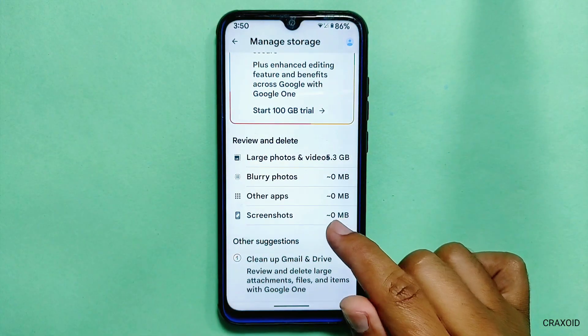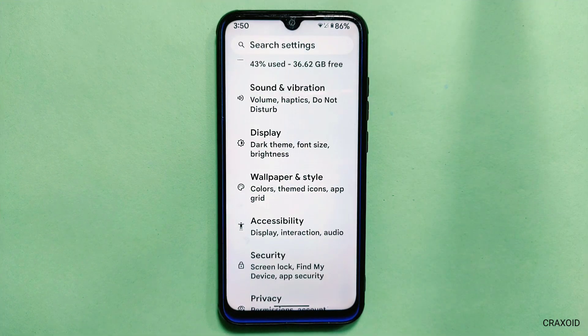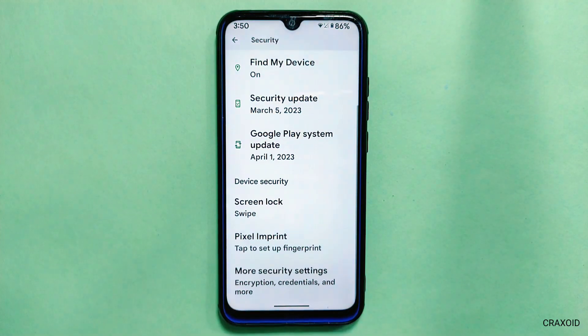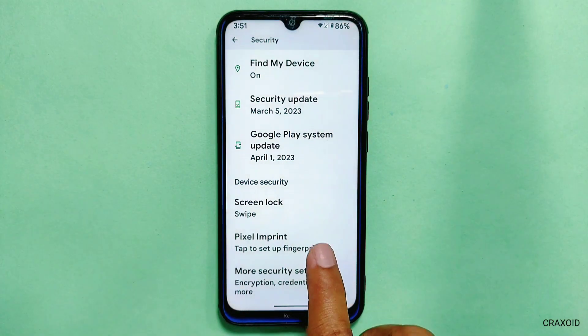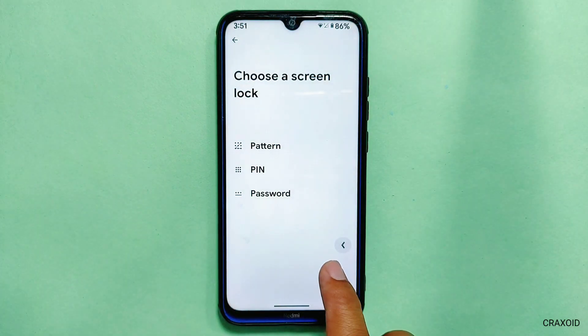If you look at Google Photos storage, you won't be getting the unlimited storage feature on the Google Photos app. In Security, you won't get separate Android 14 settings — you will get the same old Android 13 look inside this ROM. Only the fingerprint option is available; face unlock is not present.